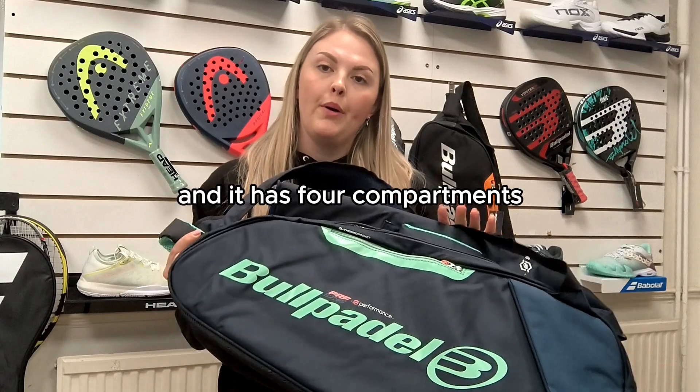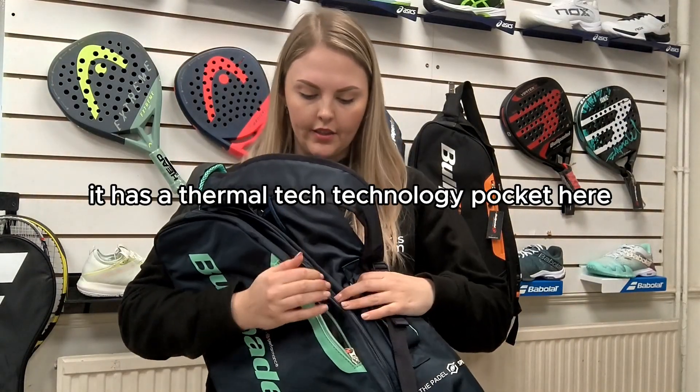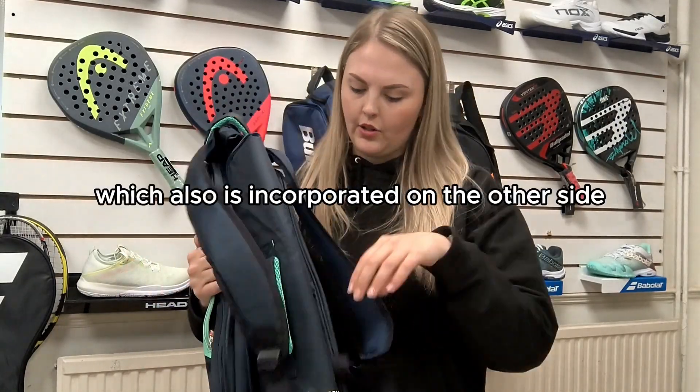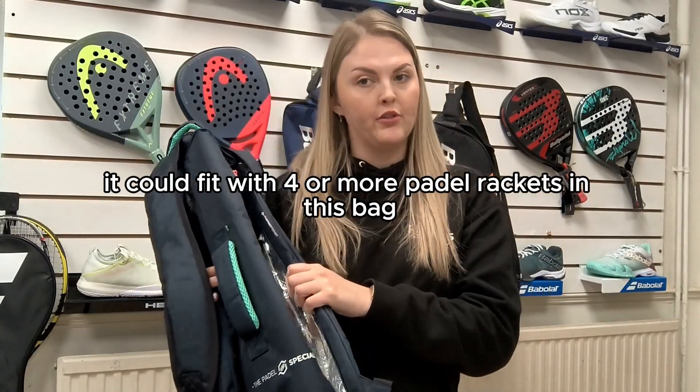It has four compartments. It has one little zipper at the front there for any accessories. It has a foam repair technology pocket here for paddle rackets, and it's also incorporated on the other side, so you can fit probably four or more paddle rackets in this bag.